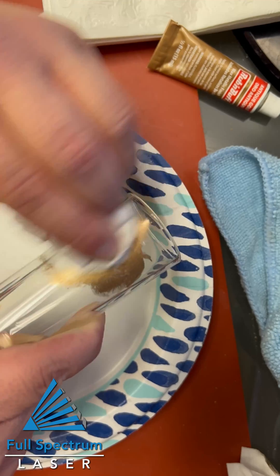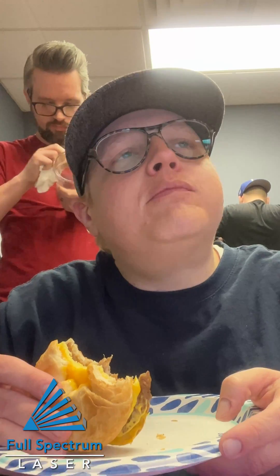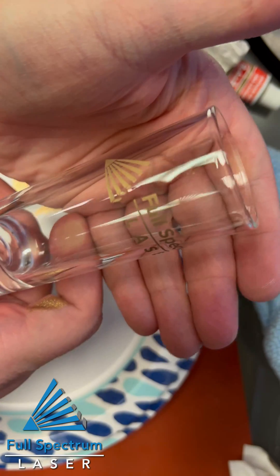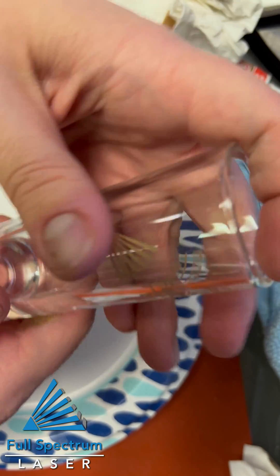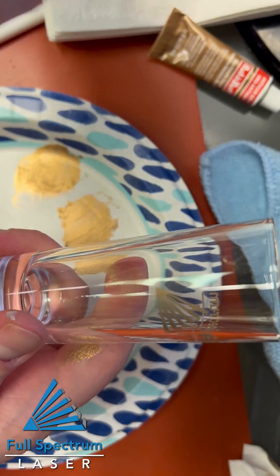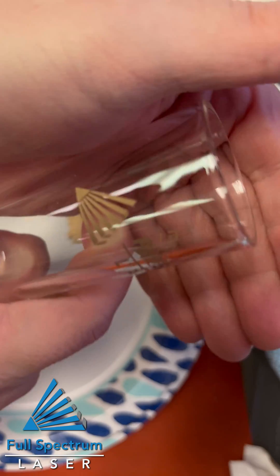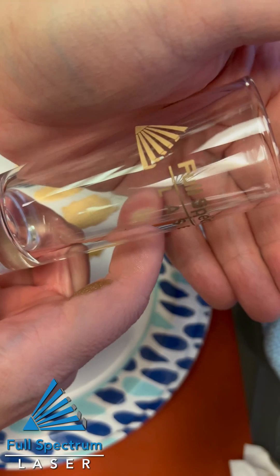We're going to cut and I'm going to do the rest of this off camera. There is your perfectly painted — rose gold? Antique gold engraving.